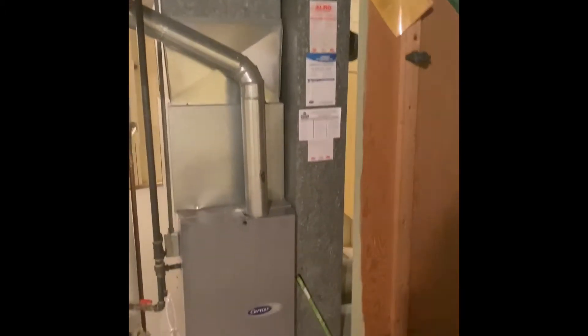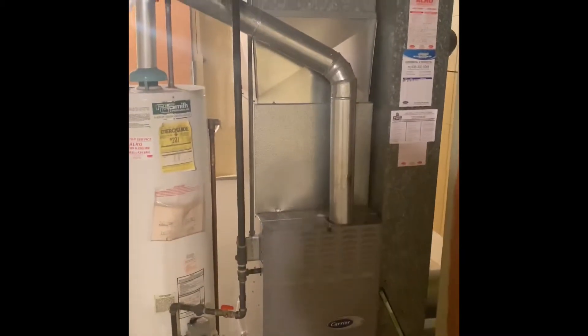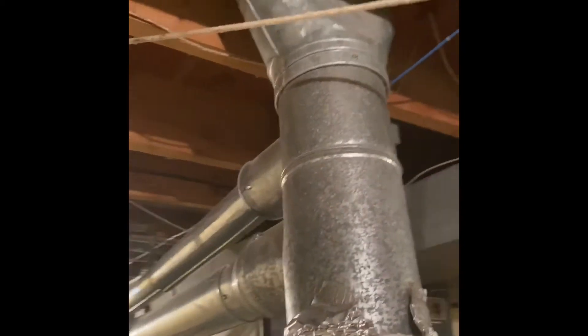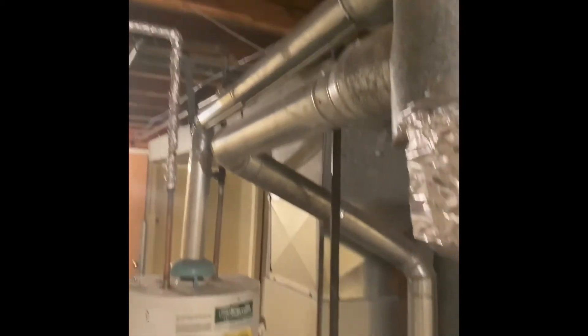We'll put a new return drop in and do a five inch media cabinet between the drop and the furnace. The flue pipe will get replaced up to the swivel tee here — that's a six inch swivel tee — so we'll need a six by five by four swivel tee and then we'll reduce everything down to the furnace and to the water heater.